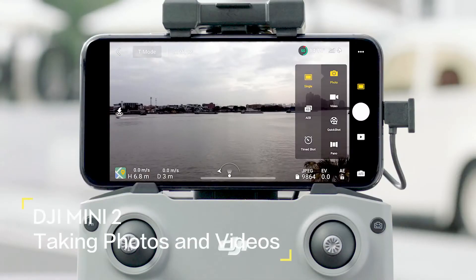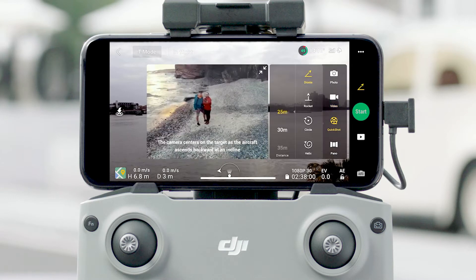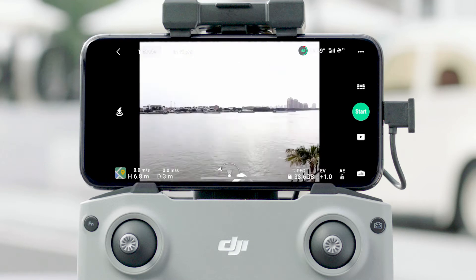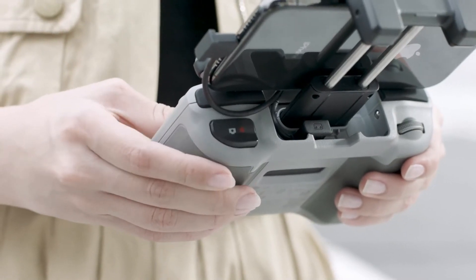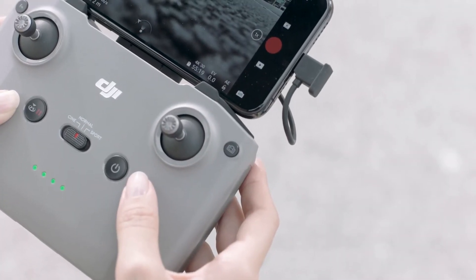Tap the photo button on the right and choose photo, video, quick shot, or pano. You can set camera parameters at the bottom right corner. You can also use the gimbal dial on the left of the remote controller to adjust gimbal tilt. Hit the shutter/record button to start or stop shooting, or use the photo/video toggle to switch between photo and video mode.